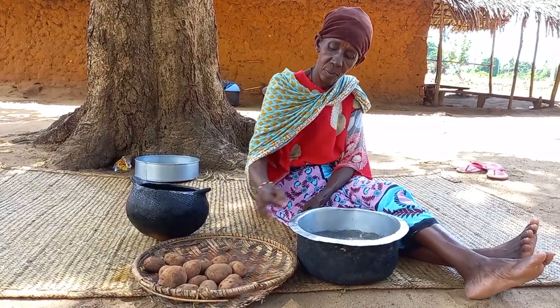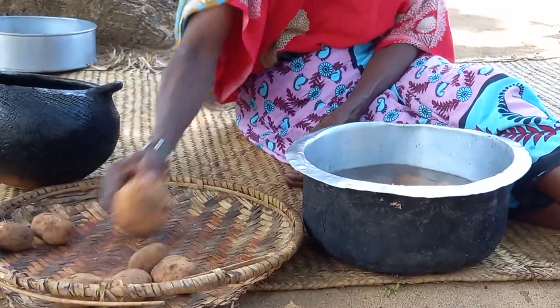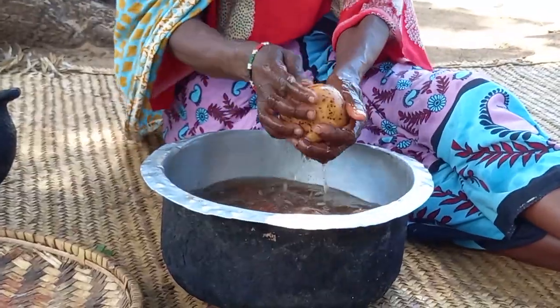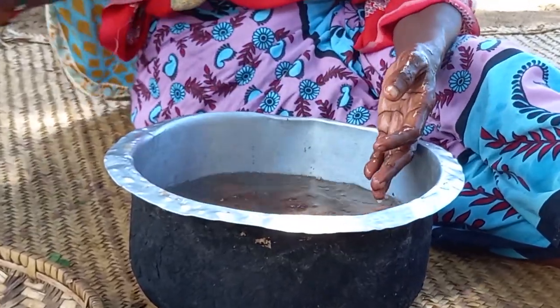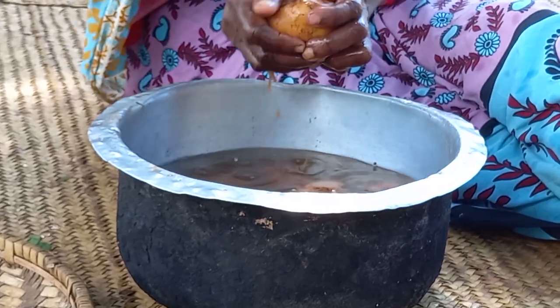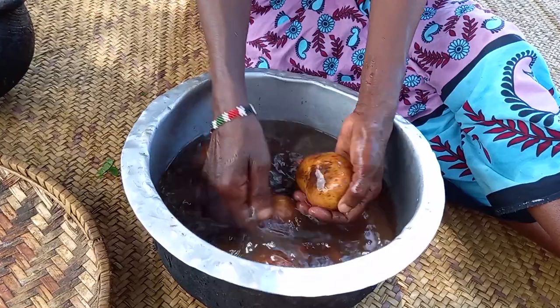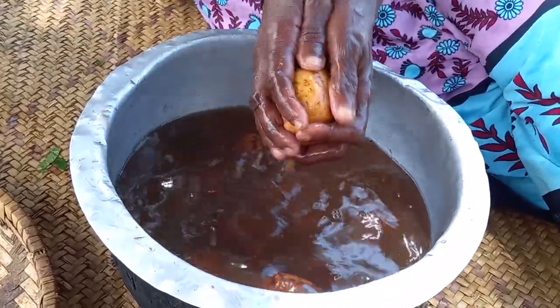Mom will start by preparing virazi. In our community, especially in our village, people do practice small scale farming. Let me know in your village if this is the same.